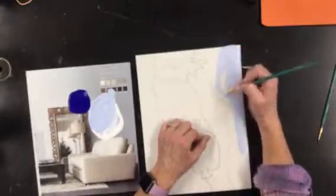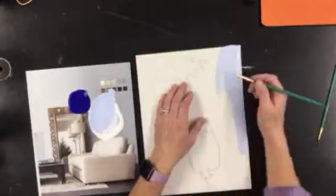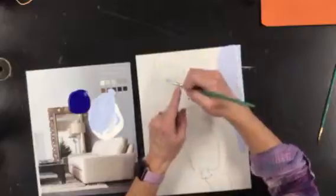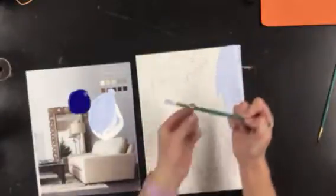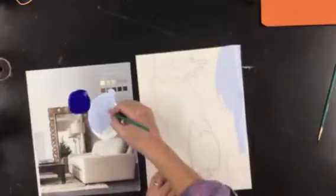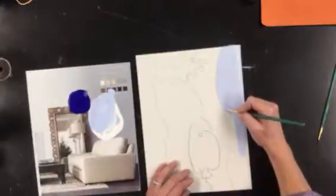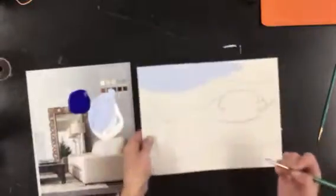That will allow you to get a nice smooth edge instead of a rough edge. Also, when you're painting, you want to hold your paint brush down toward the bottom, right next to the bristles, not way out here. Finish painting that area, and then once you're finished, move on to the next tint, which will be a little bit darker.